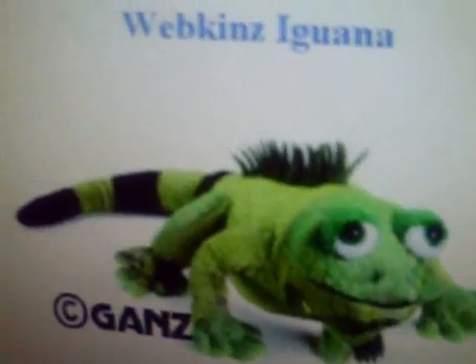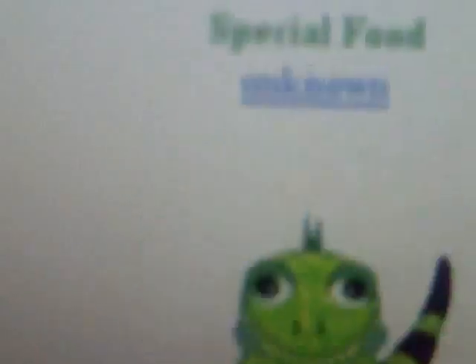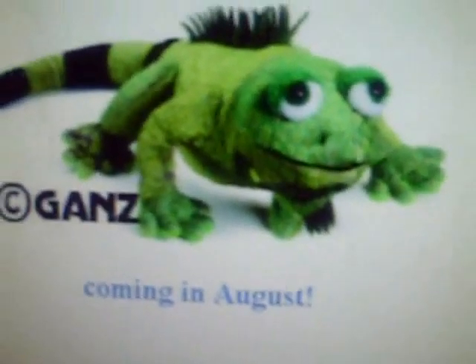The Webkinz iguana. I think it's really ugly, cause — look — no offense to anybody who likes it, but I just don't like it. It's ugly, it looks creepy.